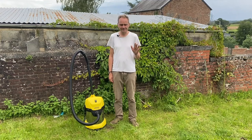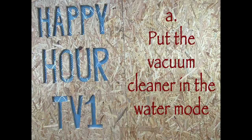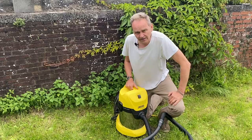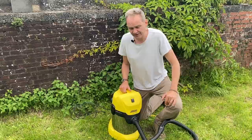Before talking about the vacuum cleaners, I wanted to let you know that this video has not been sponsored. The first thing we have to do is to change the vacuum cleaner from the dust mode into the water mode. Of course, first of all, your vacuum cleaner needs to be able to aspire water, and you will classically recognize that with this cylinder here, which will be the tank for the water.